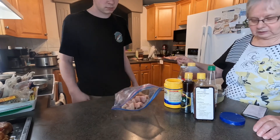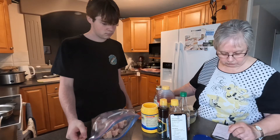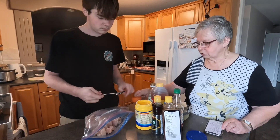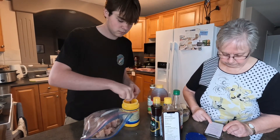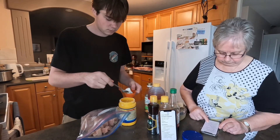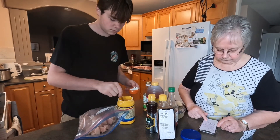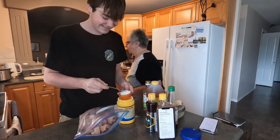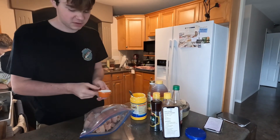He's cut up a pound and a half of chicken breasts. Now in that bag, you're going to put a quarter cup of cornstarch. Here's your quarter cup. Close enough.